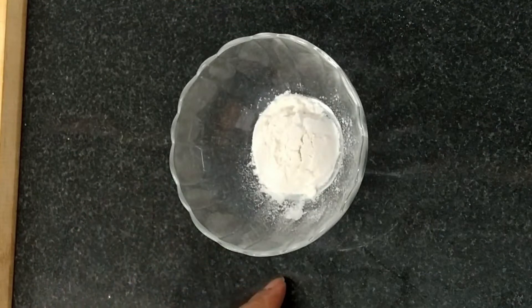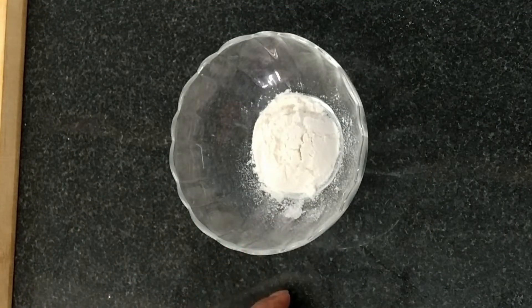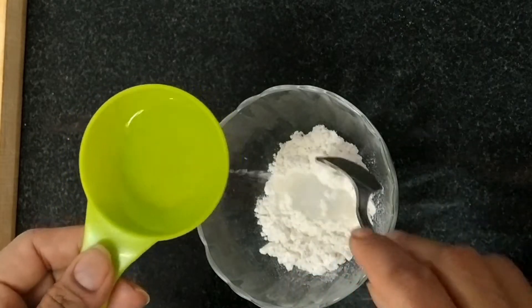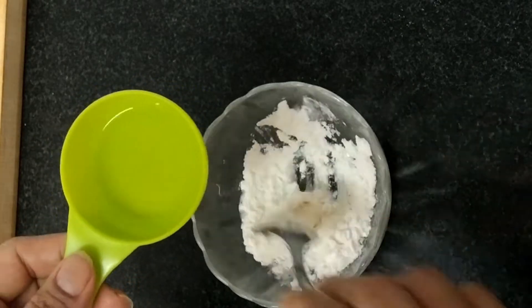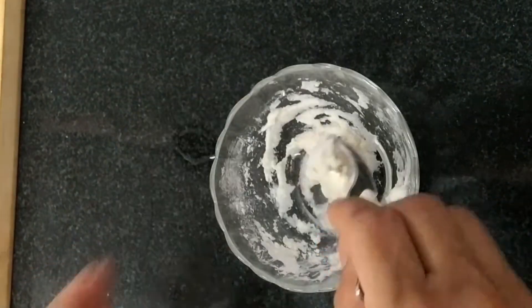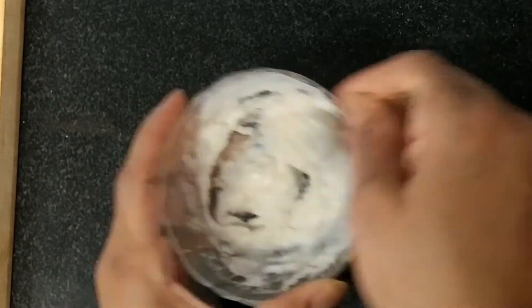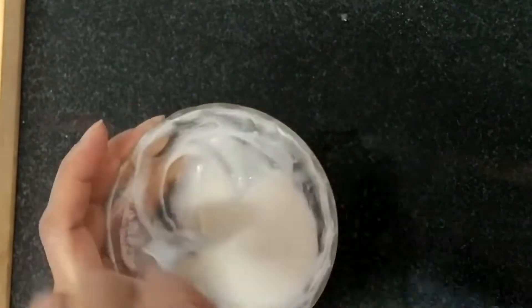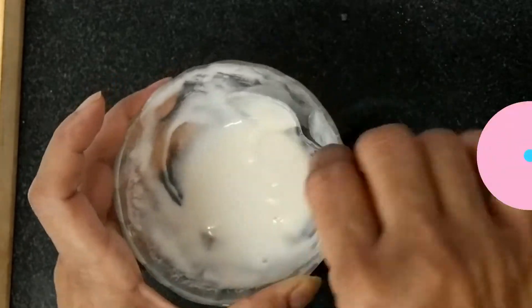Now we will make the glue for the parcel. Here I have taken one tablespoon of all purpose flour. Now add a little bit of water at a time and make a thick paste, which we will use to seal the parcel while we make it. Here our glue is ready — see this type of consistency we need.